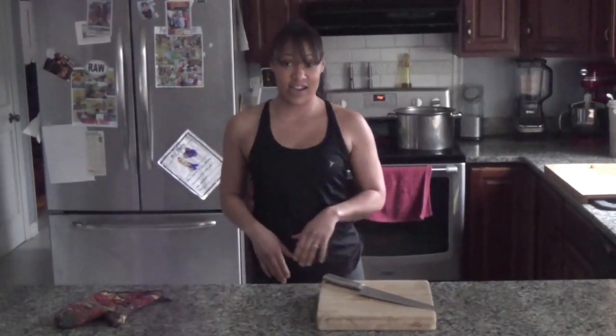Now that we've broken a little bit of a sweat with our cardio workout, our cornbread should be just about ready. So I'm going to pull that out of the oven, and because of the coconut oil and our cast iron skillet, it should slide right out of the pan.